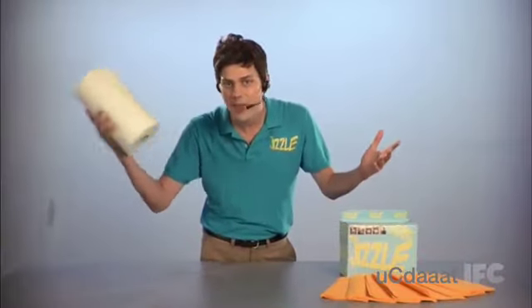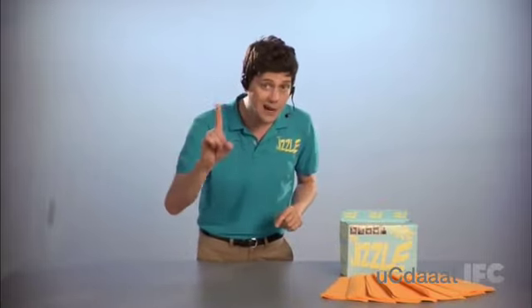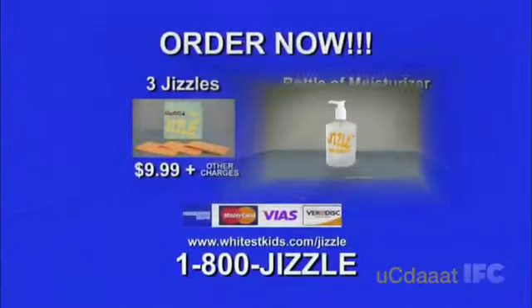Guys, you're going to spend $20 a month on paper towel and toilet paper to clean up all your cum. But if you act now, you'll get not one, but three Jizzles for the low, low payment of $9.99. Order the Jizzle today for $9.99.